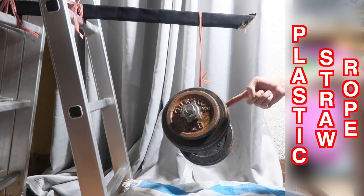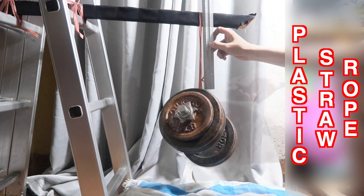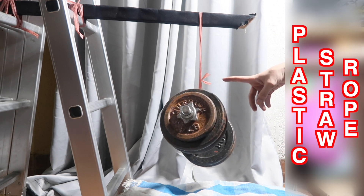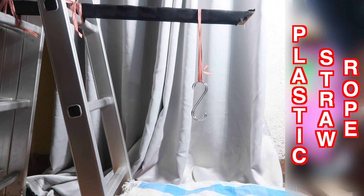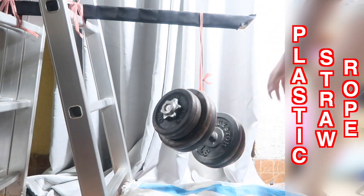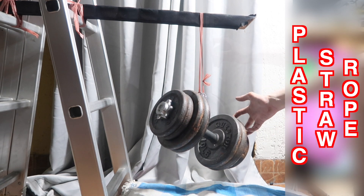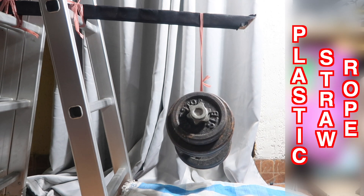You can see it's managing 50 pounds, which is a lot of weight for something like this. We're at around 25 centimeters — we've gained maybe three centimeters — but the interesting thing is it hasn't snapped. We're now going to go for 60 pounds. And there you go — amazing, even 60 pounds hasn't snapped. We're around 26 centimeters so yes, there is some stretch, but it's still managing that weight.